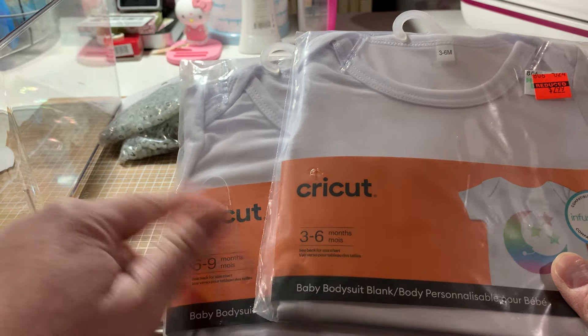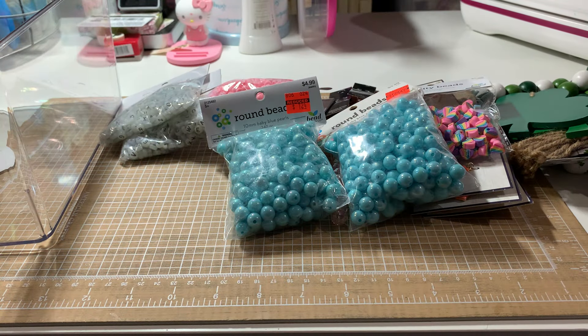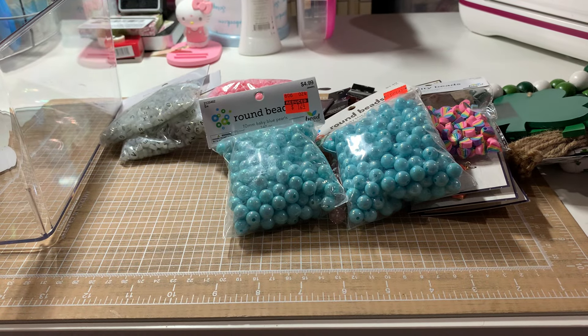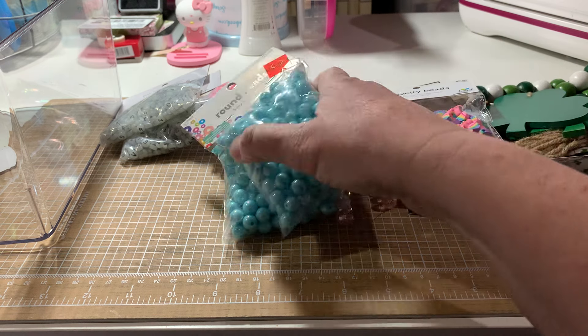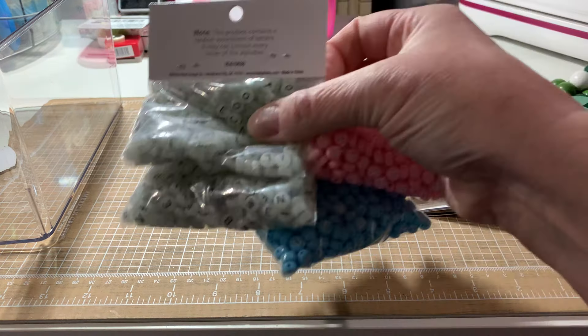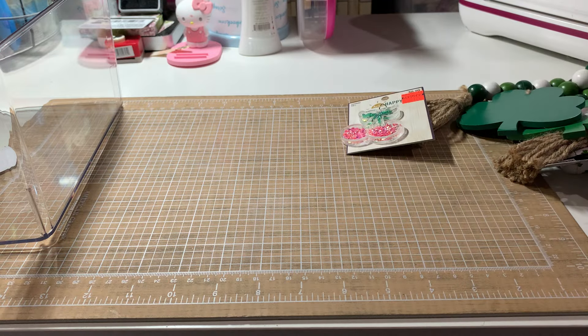That's okay because my besties' kids are all having babies this year. One's already had hers, the next one's due in April and she's having a boy. And her son and daughter-in-law just had a boy or a girl. I've already given Janie her stuff, but I might still put something together for her. So that is all from Hobby Lobby.